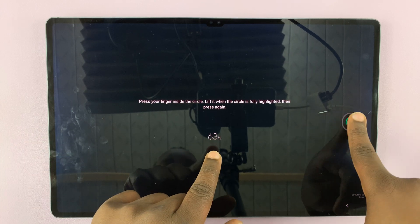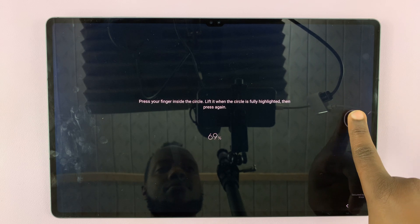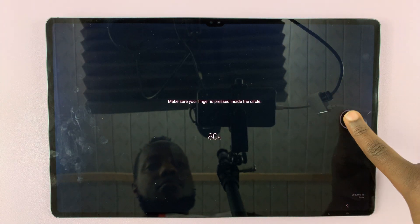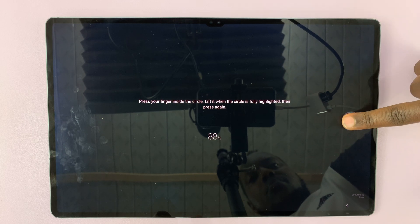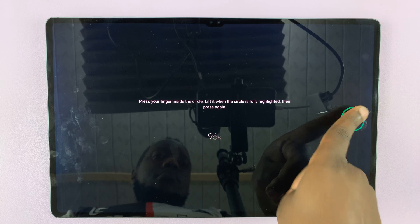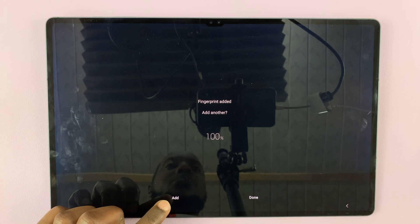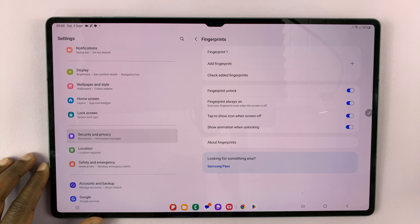You'll see the percentage as it progresses. You're trying to get this to 100% — and there you go. The fingerprint has been added. Now if you want to, you can add another fingerprint, or you can just tap Done to exit out of here.